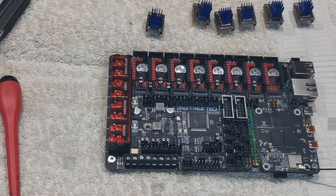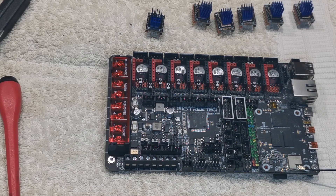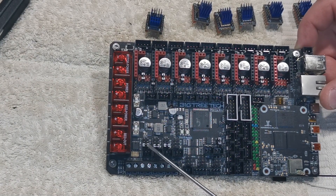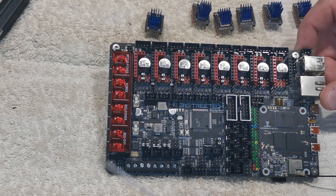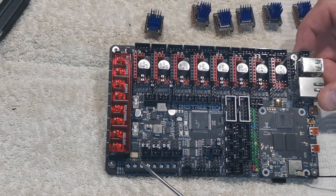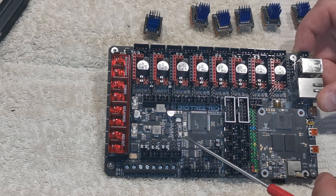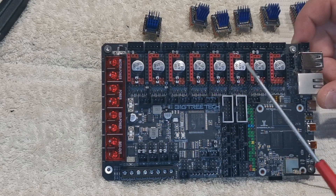Before you mount your board, double check that you've got a few things set up. First, you need to have your fan jumpers in here — these fan jumpers are for your cooling fans underneath the bed, where all the electronics go. All 24 volt if you've got 24 volt fans, the next line up is 12, and the next is 5.